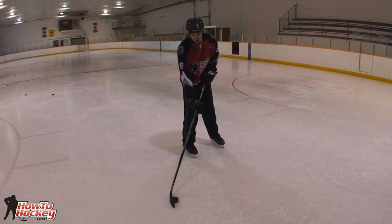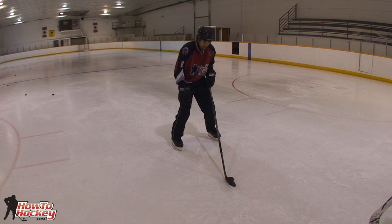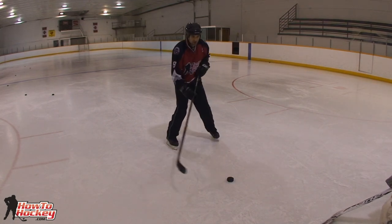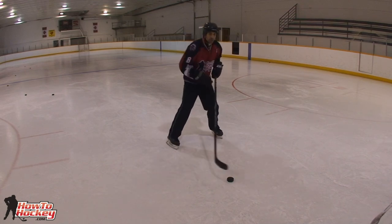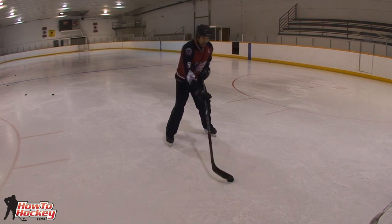I'm just going to walk you through this one more time, showing you exactly what the puck is doing and what your body is doing. So Datsyuk approaches with both feet on the ice, and he's using his edges like this. Basically what you want to practice here is skating, so you can practice using your edges and shifting your weight from one leg to the other. This is deceptive because you have to move your body over to one side to make the goalie think you're going to that side of the net.